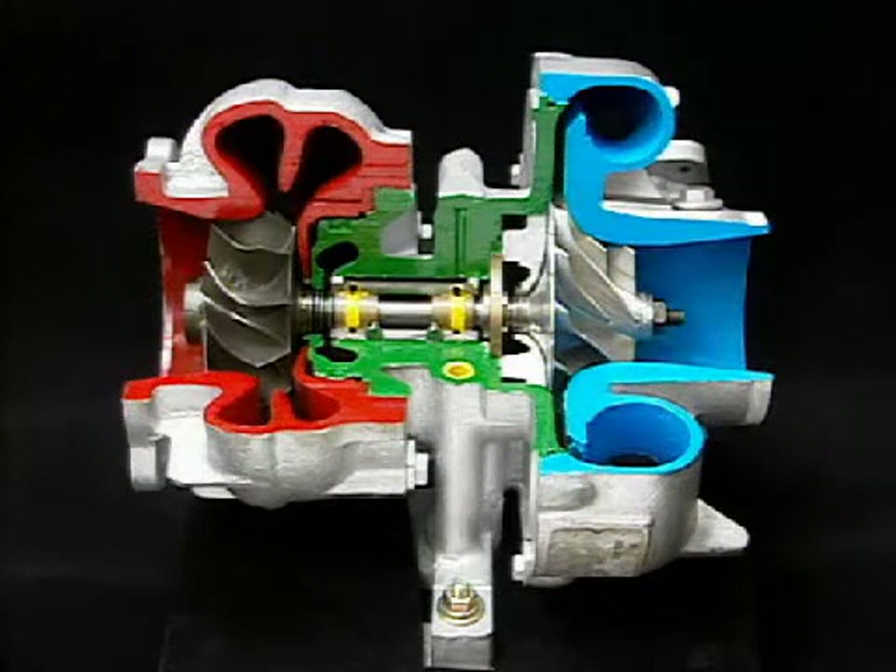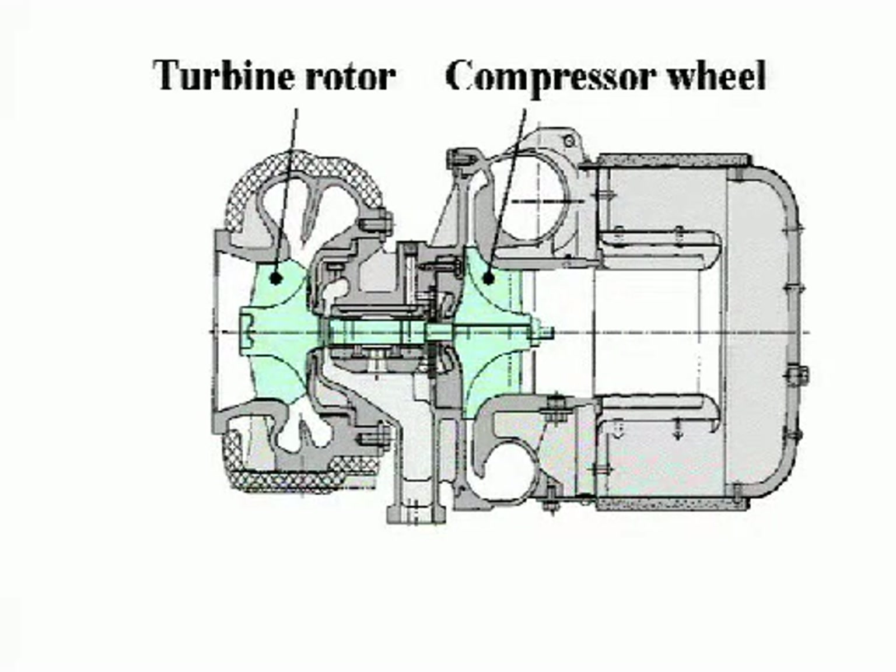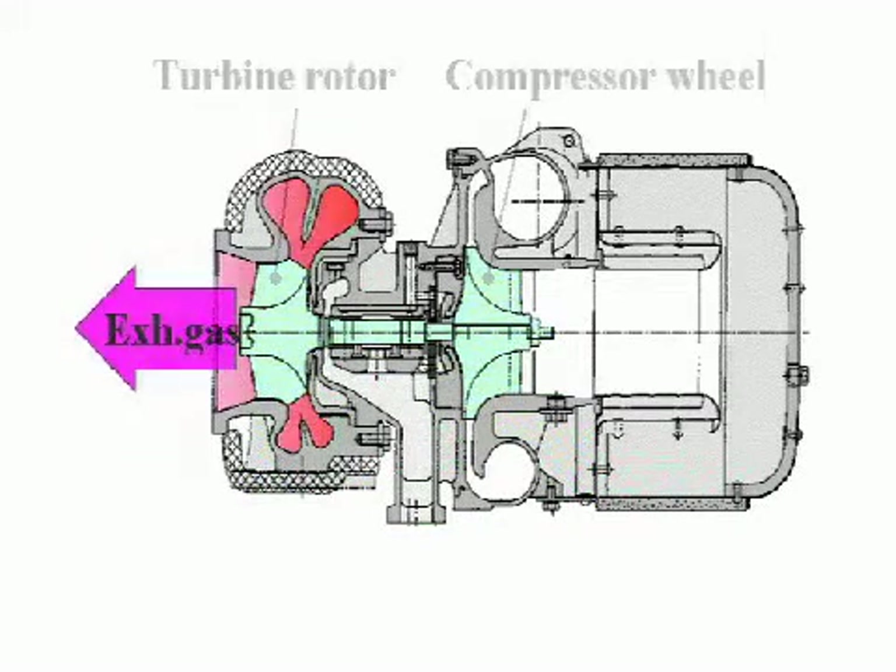Here we will use a cut model of the RH133 turbocharger to explain the structure and functions of RH3 series turbochargers. RH3 series turbochargers consist of a single stage centrifugal compressor and a single stage mixed flow turbine connected by a single shaft.